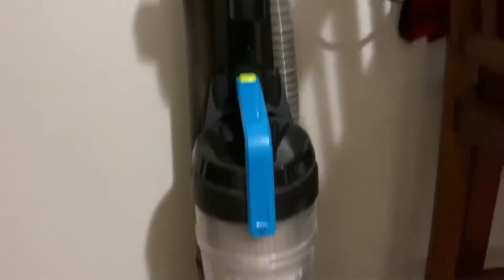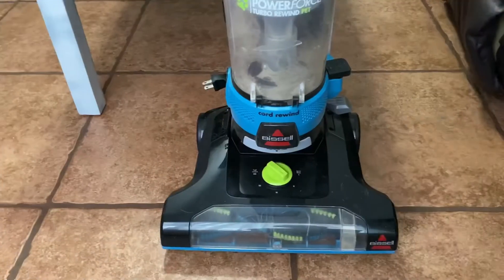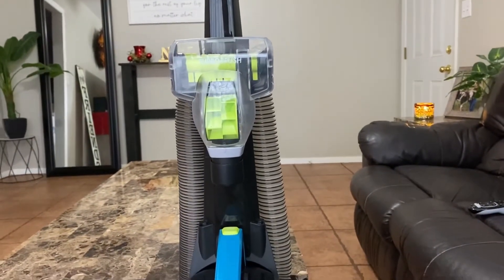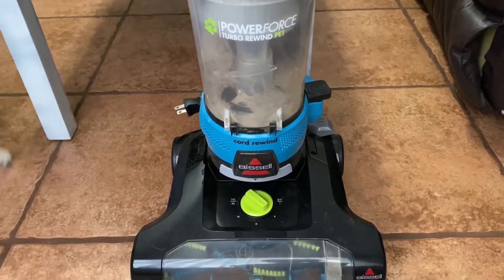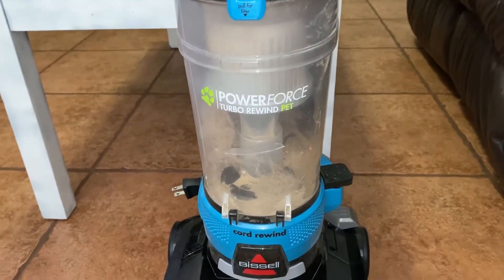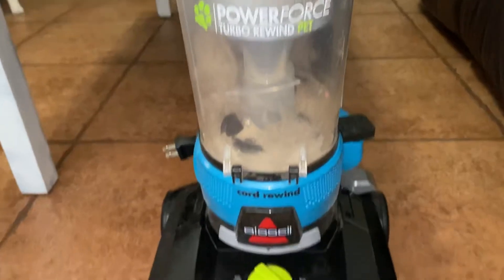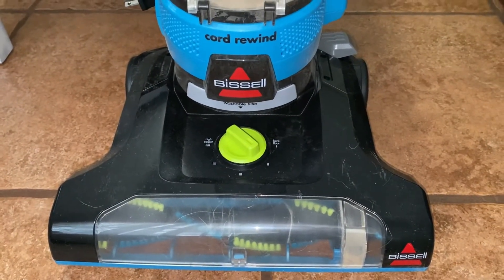This is the bad boy I've been using all day today — literally all day. Here is a little mini review on the Bissell. It is called the PowerForce Helix Turbo Rewind and it's the pet version. It's super dirty because I really used it — I used it last night and all day today on every inch of the house. I have a German Shepherd and a very fluffy kitty. I believe it was 60 to 70 dollars at Walmart.